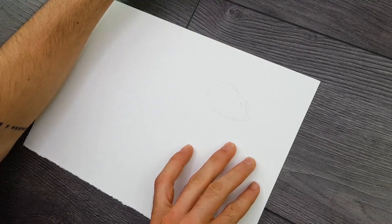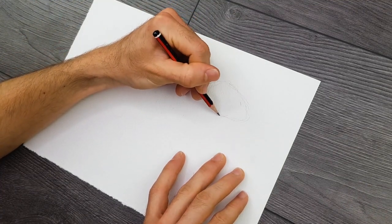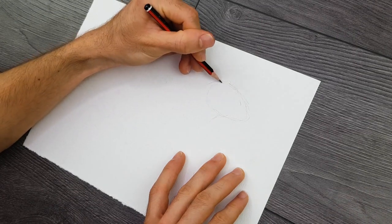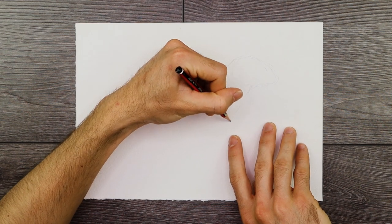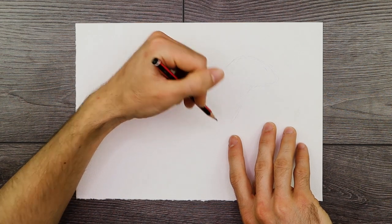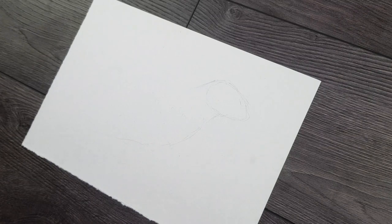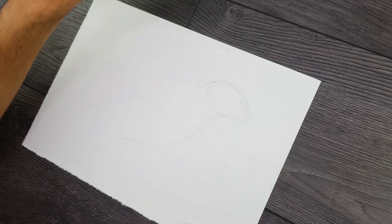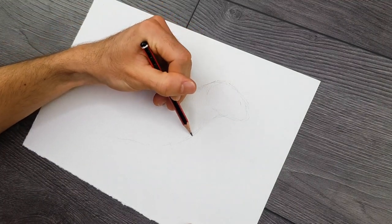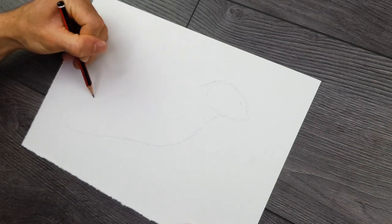Hey guys, my name is Matt, welcome to another video by artsincontext.org where we explore various art related topics. In today's tutorial we will be looking at how to draw a crow with colored pencils. We're going to be working with a simple graphite pencil, some ballpoint pen, some marker pens, and some Derwent coloring pencils — however you can use whatever materials you have accessible to you.